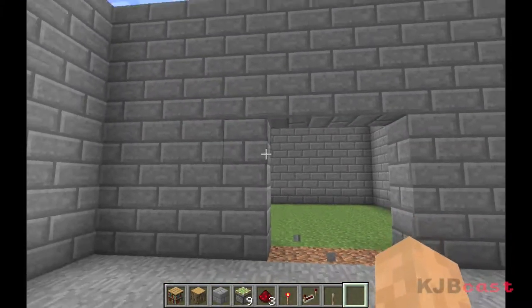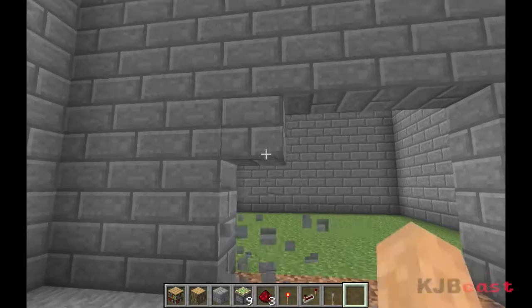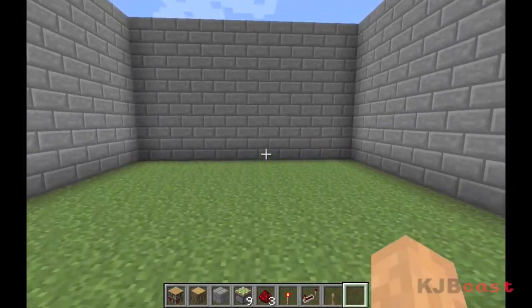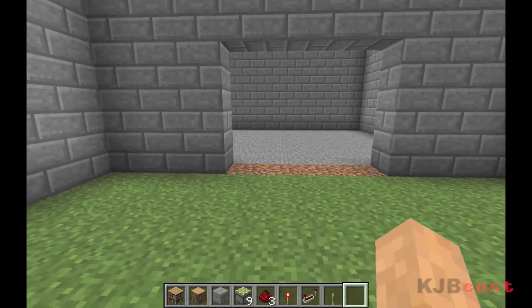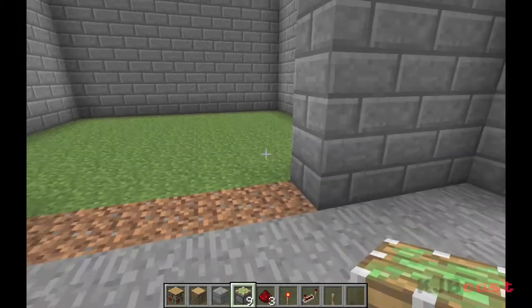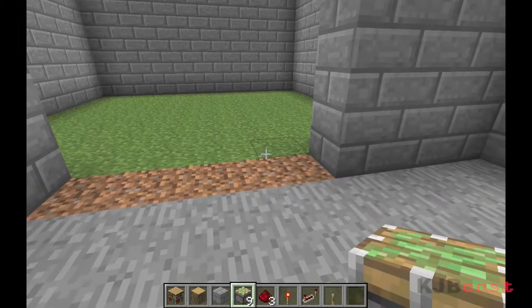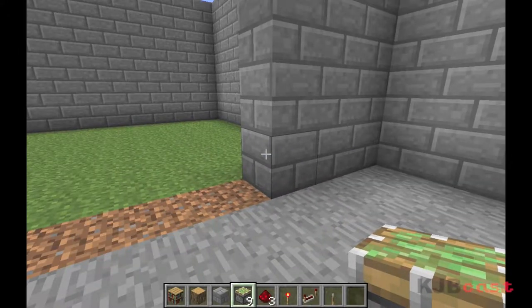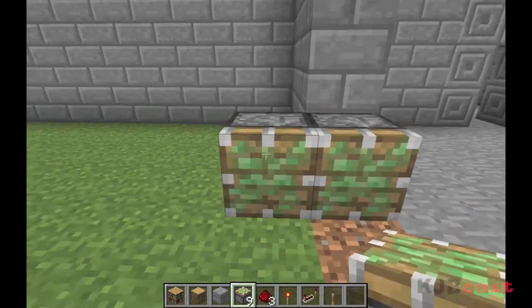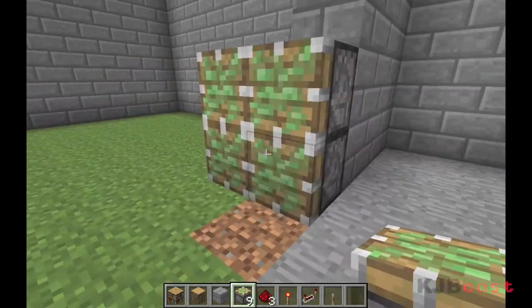You don't need to make your gap this big if you don't want to, but I'm going to make it nice and big so you can see how it works. Now, normally you would start here because this is going to be your wall, but because we're building bookshelves today, we're going to start here. Place four pistons just like this.